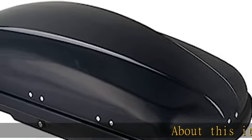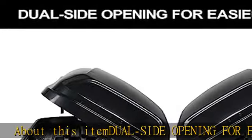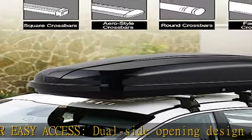About this item: dual side opening for easy access. The dual side opening design allows you to open it from either the driver side or the passenger side, which brings more convenience for loading and unloading.